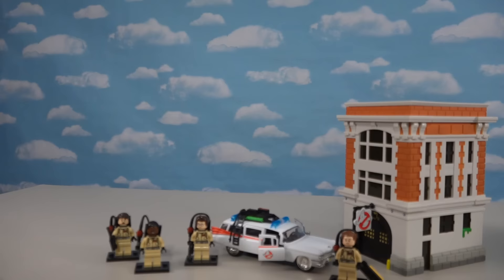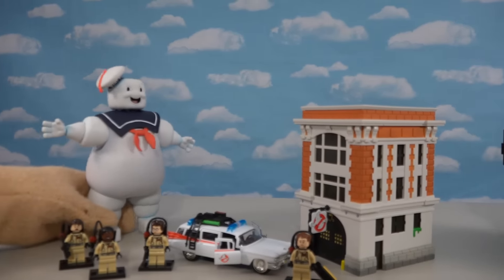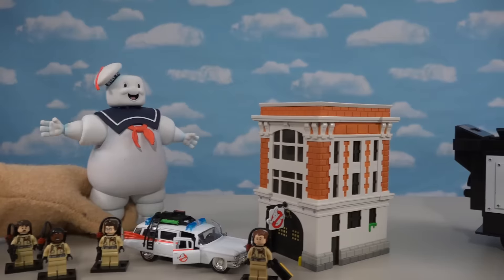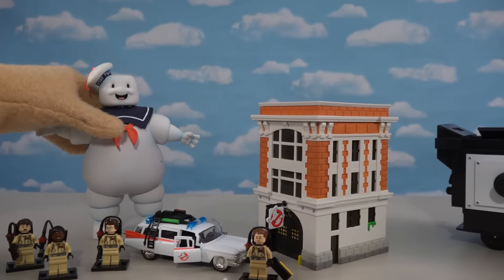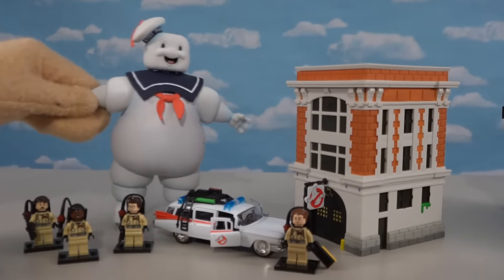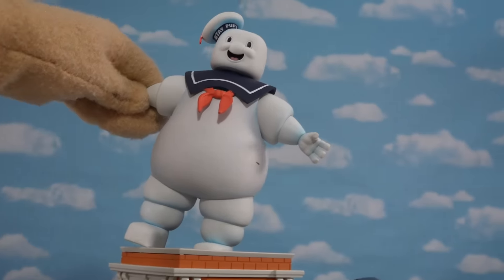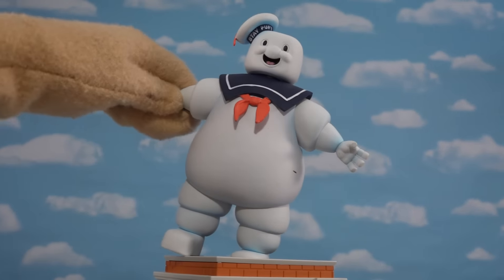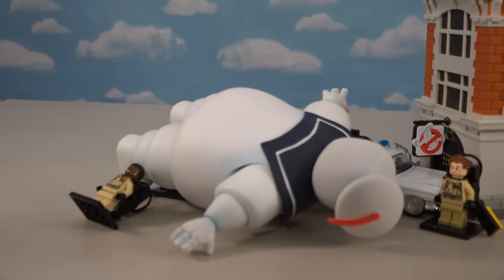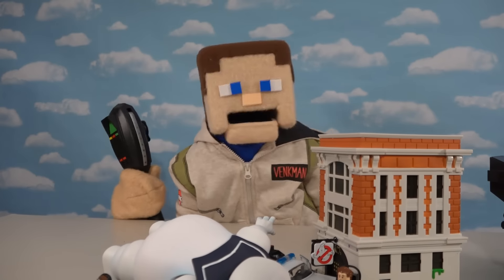We can't forget that super huge Stay Puft Marshmallow Man made by Diamond Toys — reviewed a couple years ago — and he looks like he's in scale with all this stuff too. He can flatten the car, climb buildings, and be that super cool Stay Puft that we all know and love. Body slam! Stay Puft, you crazy kid! I just love all this Ghostbusters stuff — I can't wait till that movie comes out next year.